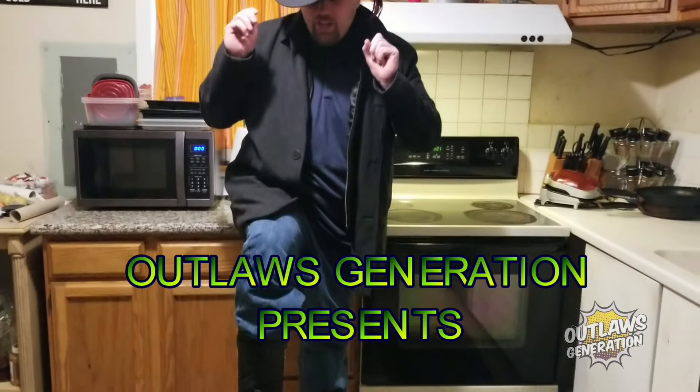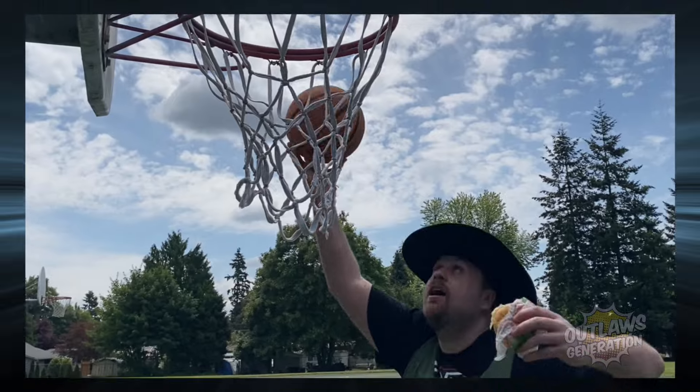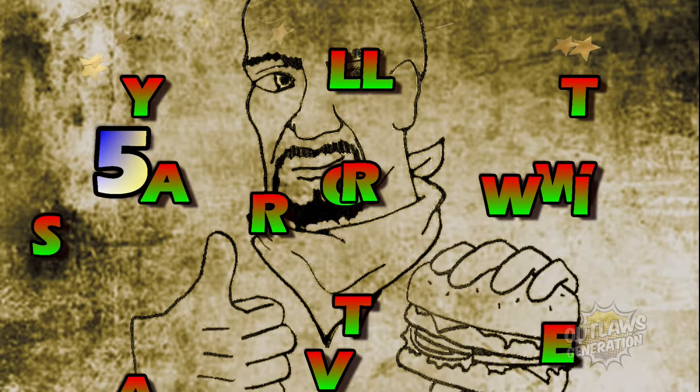Welcome back to Deadly Outlaws 5 Star Music. Uncle Barry, well Barry here. Well howdy Outlaws, welcome back to my show. If you're a fan of my content and I'm making you hungry, consider smashing that subscribe button and clicking that notification bell.